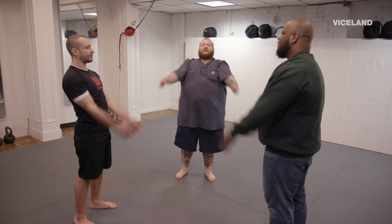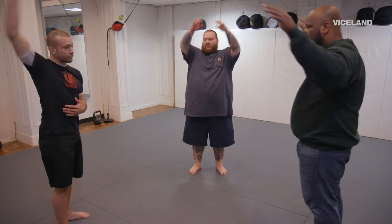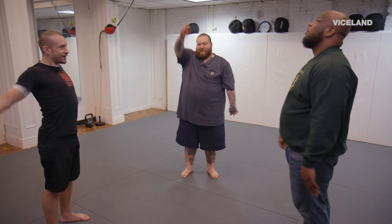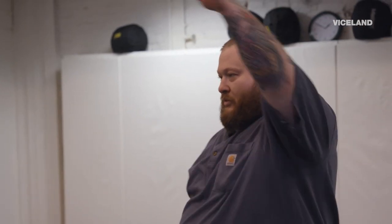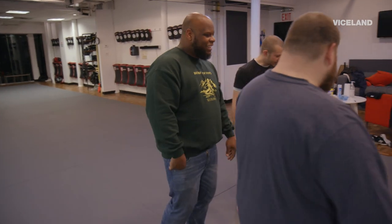We're gonna loosen up the upper body a little bit. One thing that I like to do is a coordination drill. We're gonna have the right keep going backwards, left forward. Right on back, left arm to the front. This is already tricky. Both going to the front. Left back.